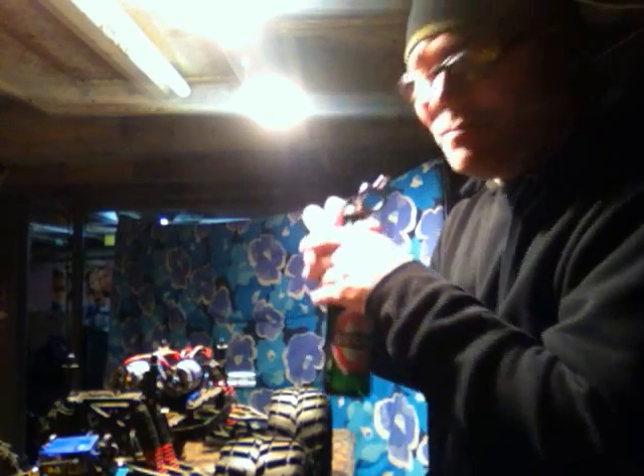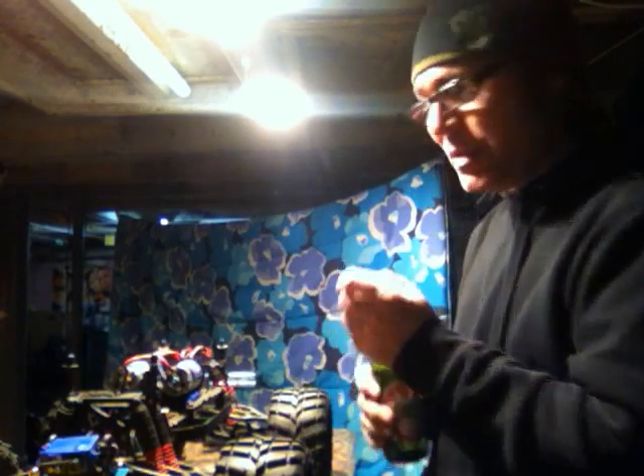Anyways, before I start, I'm going to have myself a little beer. Relax a bit while I do it.